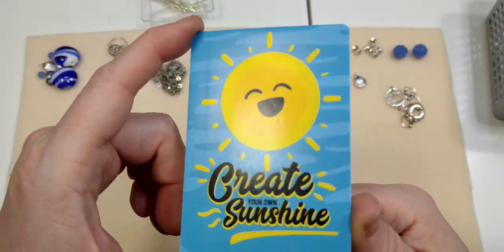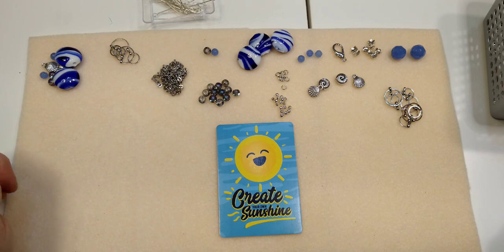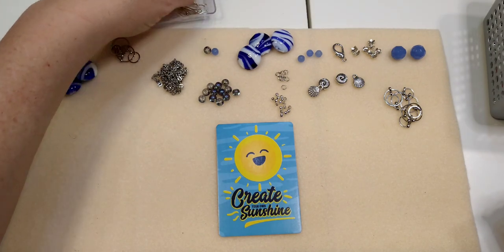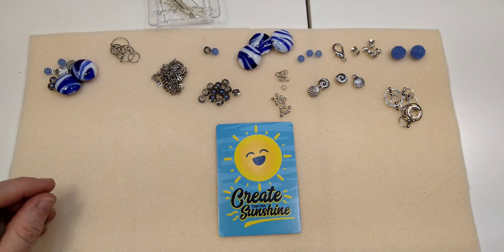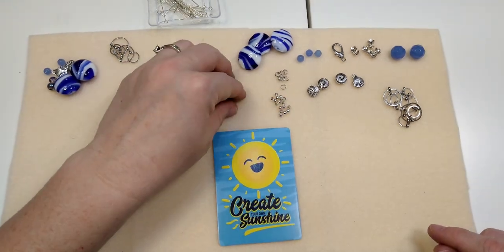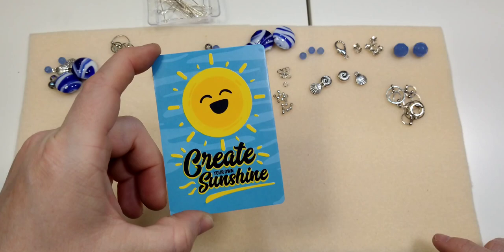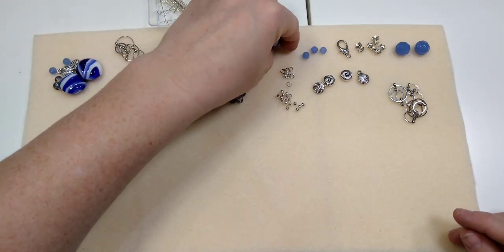Our encouraging word for today is: create your own sunshine. I heard a saying that said something similar to 'my attitude is dependent upon the way that you treat me,' and I thought that's really putting yourself at other people's mercy. Don't let your attitude be dependent on how anybody treats you — your attitude comes from you. You're responsible for your own attitude, so create your own sunshine. Even when things don't go right in life, and they often don't, you'll still be a happier person.